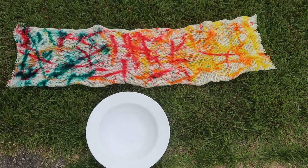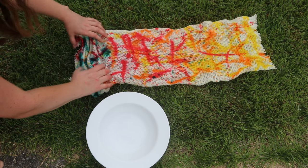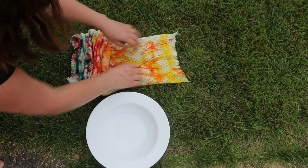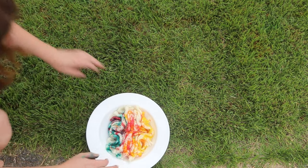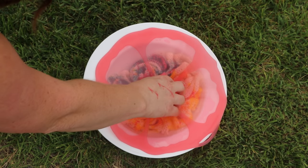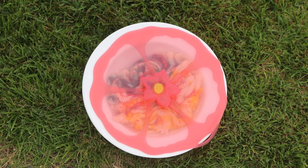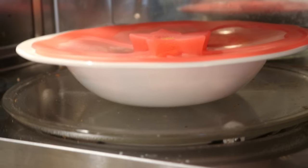You could wrap this in saran wrap to keep the colors from sticking together, but I'm just going to scrunch it up and place it in a microwave-safe bowl. I'll cover this with a silicone microwave-safe cover and pop it in the microwave for a total of four minutes in two-minute increments. After a total of four minutes, this is nice and hot.